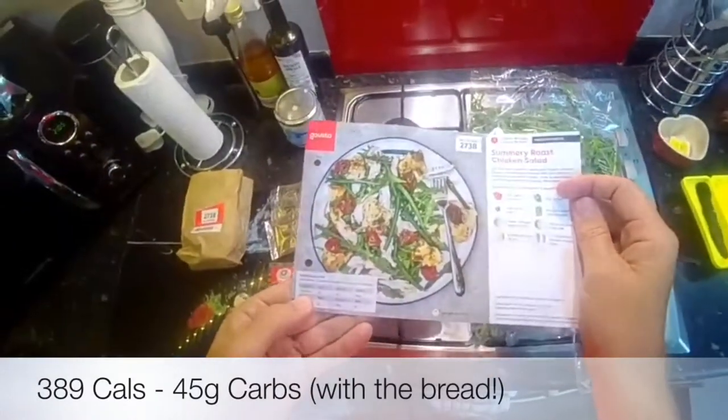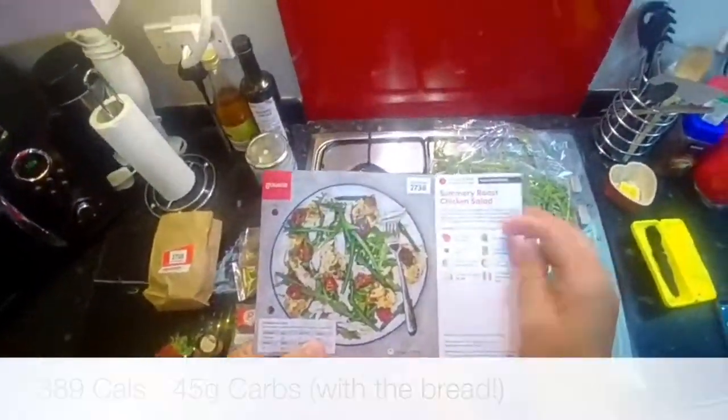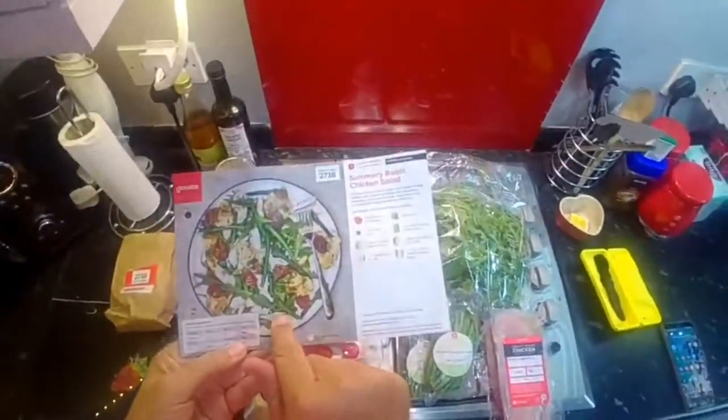It's 389 calories and 45 grams of carbs because it has got a bread roll included in that information.